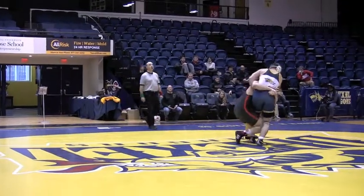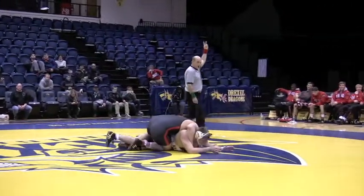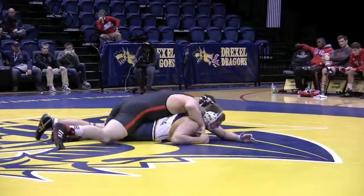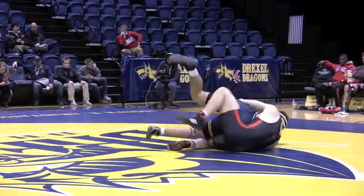Jensen in with a double leg. Goodhart gives him some hips, locks it and gets his two. Jensen's riding that right leg, but Goodhart kind of gets out of it.